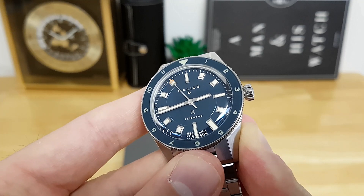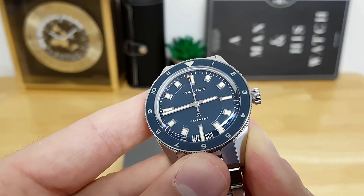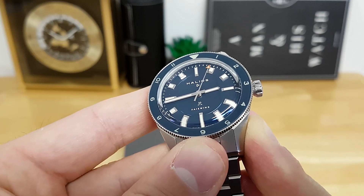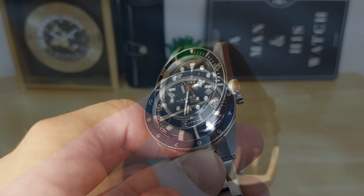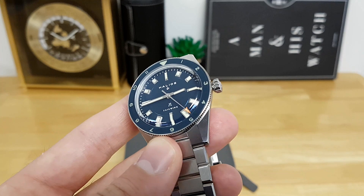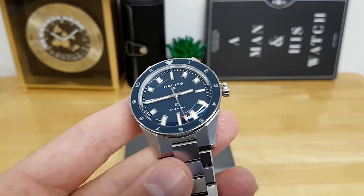The overall text on the dial is quite minimal, which helps keep the symmetry of the watch. It just says Helios with its symbol below the 12 o'clock baton marker, and above the 6 o'clock it says 20 atmospheres — your 200-meter water resistant designation — as well as Fairwind below that. The Tudor Black Bay line probably has some of the best bezel action of any luxury diver sub $5,000 in my opinion, and the Helios Fairwind isn't far behind.